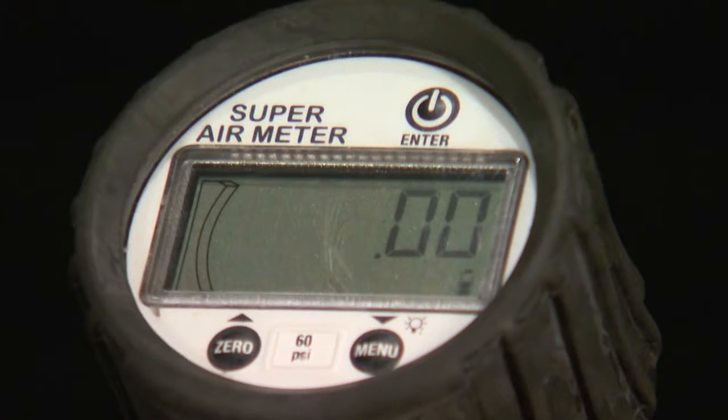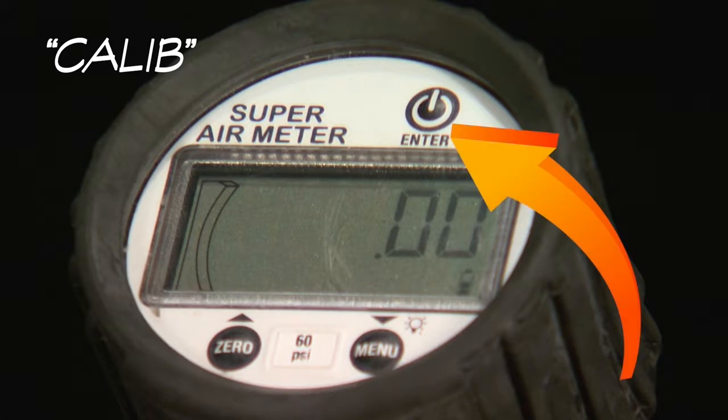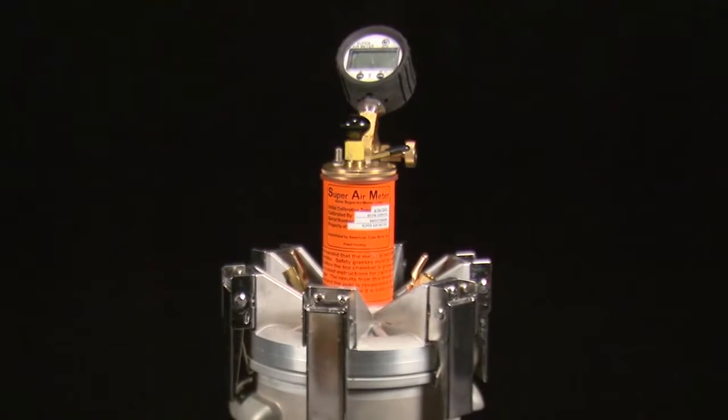Hold the menu button until the text line is flashing. Use the bottom two buttons to navigate until the calibration option is flashing in the text line of the gauge. Press the enter button and start will be flashing in the text line. Press the enter button two more times to begin the calibration and display the first set of test directions.